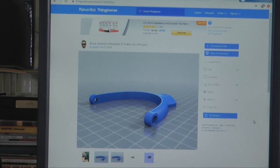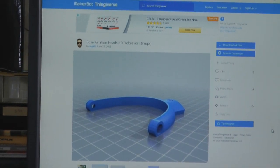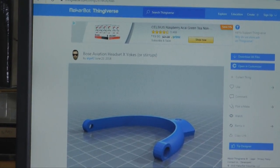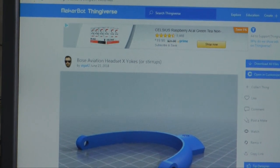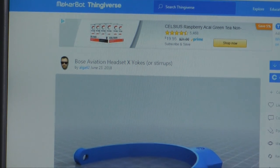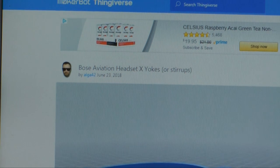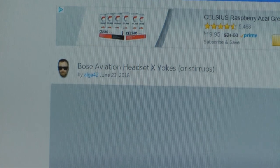The key to getting my Bose headphones fixed was to see if any other individual somewhere in the world had already designed and created a replacement part for this Bose headphone. Steve looked online, and sure enough, he found it. This individual freely donated the file that tells the 3D printer how to make this object, and all we had to do is download it and send it to the printer.